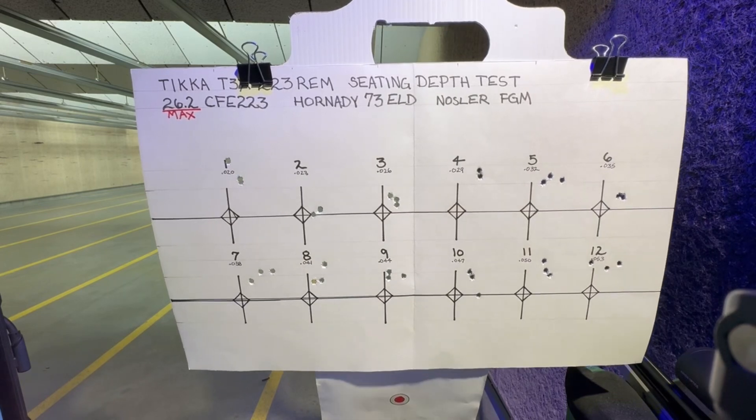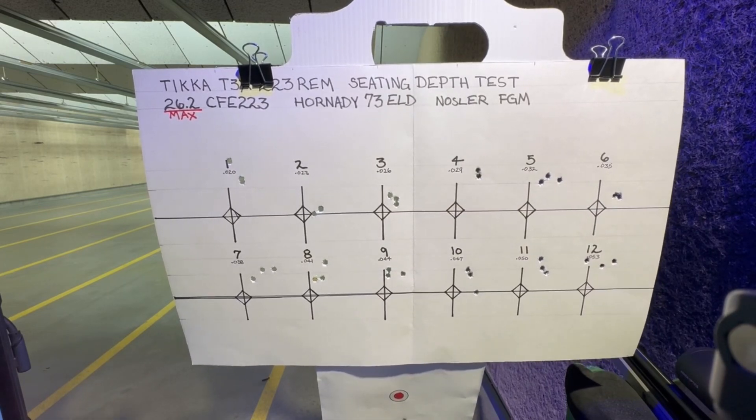Anyway, interesting how these shot. We will take these home, measure them, analyze them. Stay tuned.